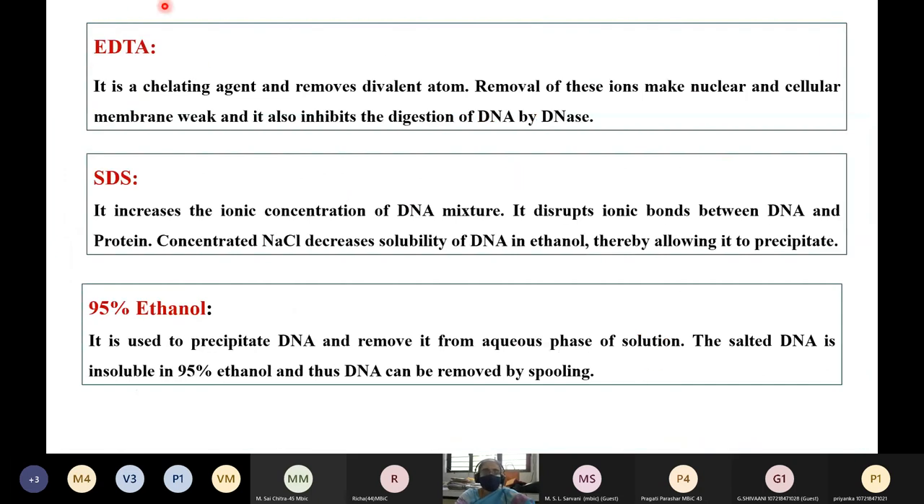In the buffer we are also adding EDTA, which is a chelating agent that removes divalent ions. Removal of these ions makes the nuclear and cellular membranes weak, and it also inhibits the digestion of DNA by DNase enzymes. The detergent increases the ionic concentration of the DNA mixture and disrupts the ionic bonds between DNA and protein. Concentrated sodium chloride decreases the solubility of DNA in ethanol, thereby allowing it to precipitate.